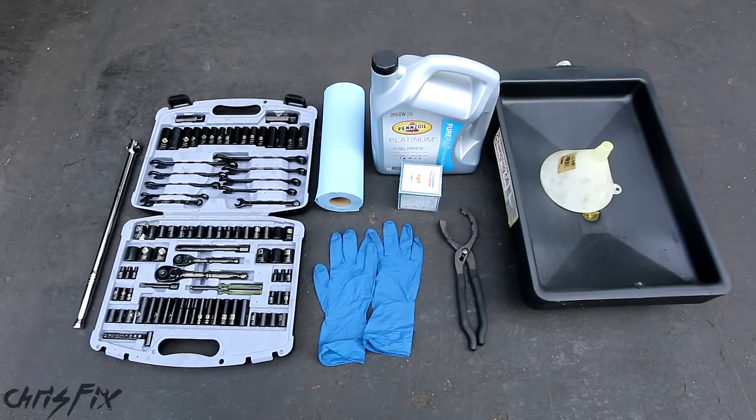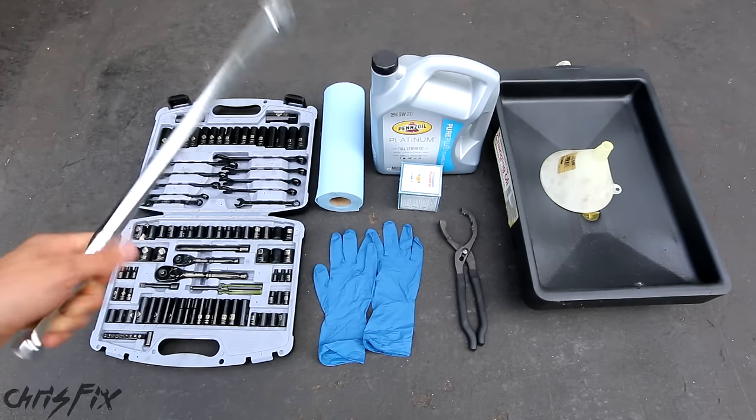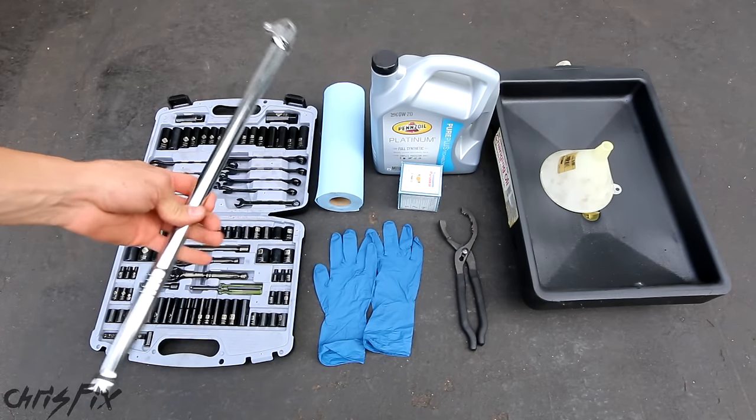We have an oil catch pan so you can recycle your old oil, and a funnel so you can fill up your engine with new oil. I'm also including a breaker bar just in case your drain bolt is hard to get off — this will make it really easy.